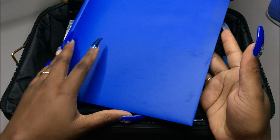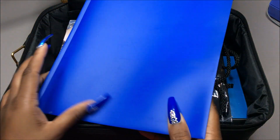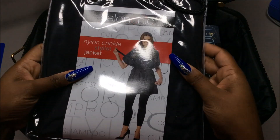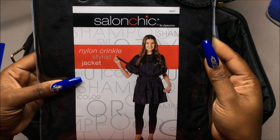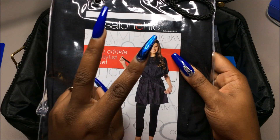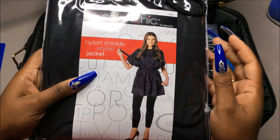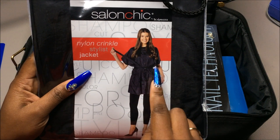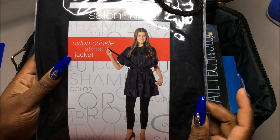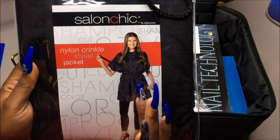So the first thing is a school manual, just telling about the school. And this is a nylon crinkle stylish jacket — she said this is basically a uniform, so we have to wear this every day to class with a little pin that's in here as well. This little smock thing was actually twenty dollars.